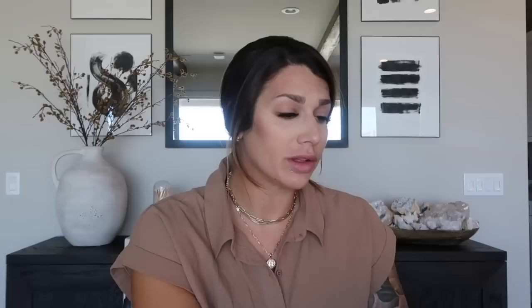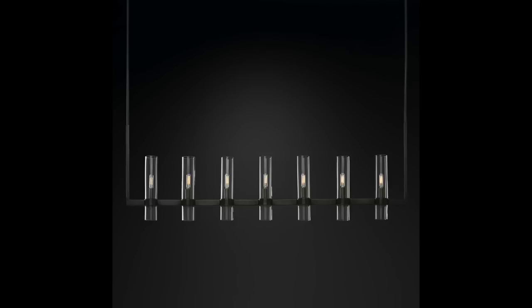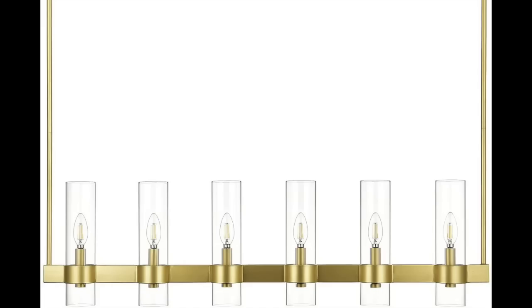For the linear version of the Revolve, the RH price is $3,195 and I found the dupe for $199. You can't go wrong — and again, for the linear you're getting multiple finishes: black and clear, or black and frosted.